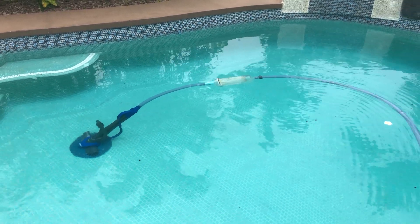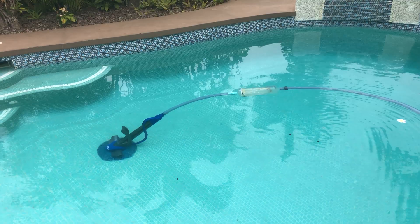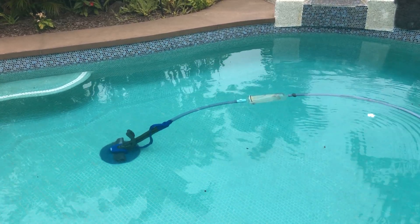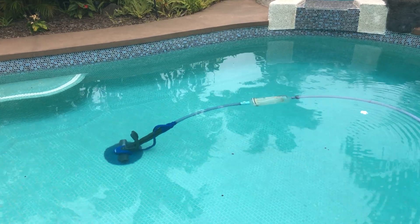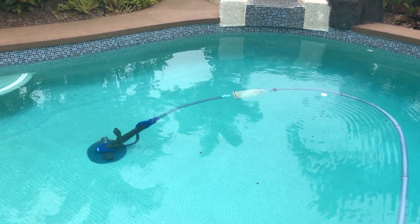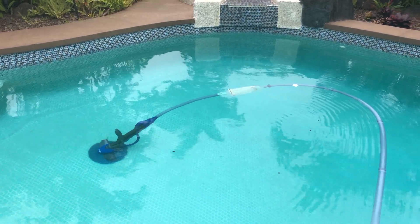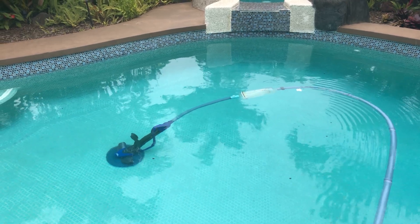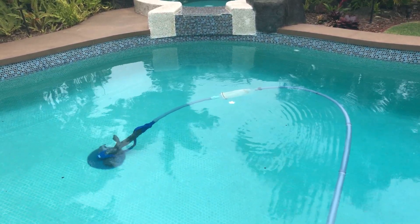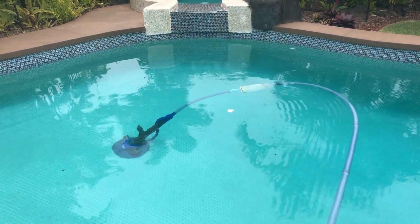We needed something that would change directions or basically rotate. After doing some research and looking at different models, we came across 'The Pool Cleaner,' which was since bought out by Hayward and rebranded as the Aquanaut. Having a tile pool, the Aquanaut four-wheel drive was probably the better option for us. We'll show how the Aquanaut compares to the Creepy Crawly — both of which we were able to find on Amazon, but you can also find them through your pool distributors.